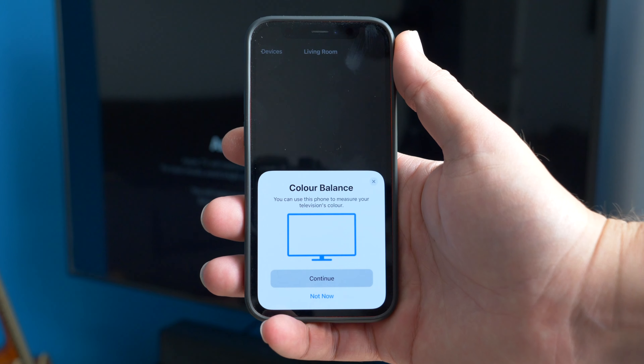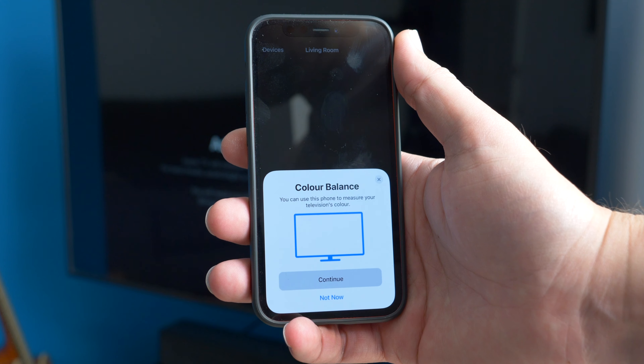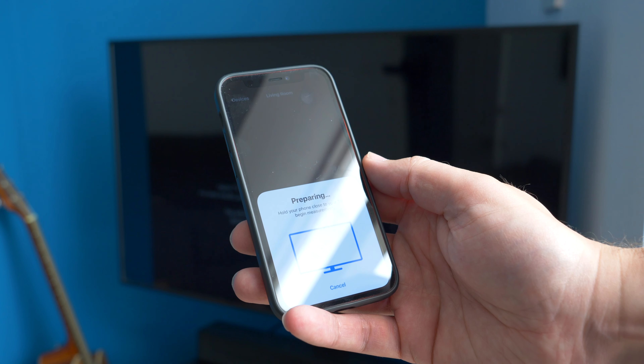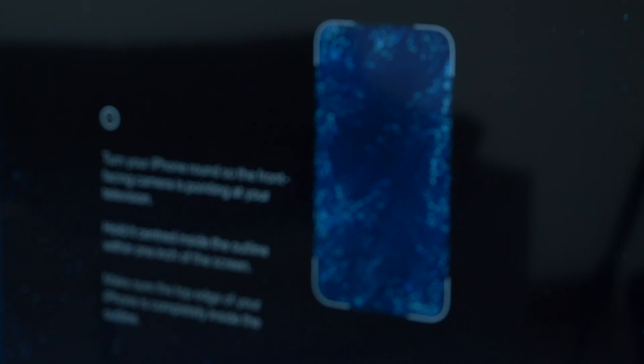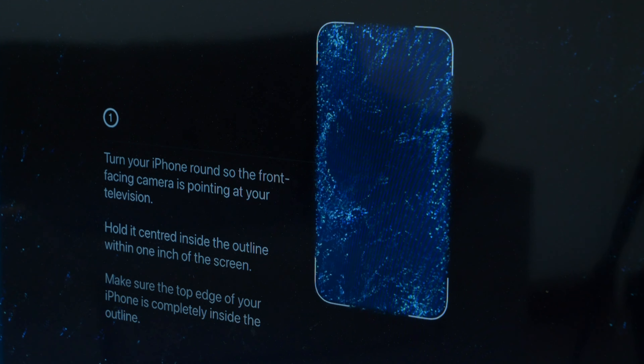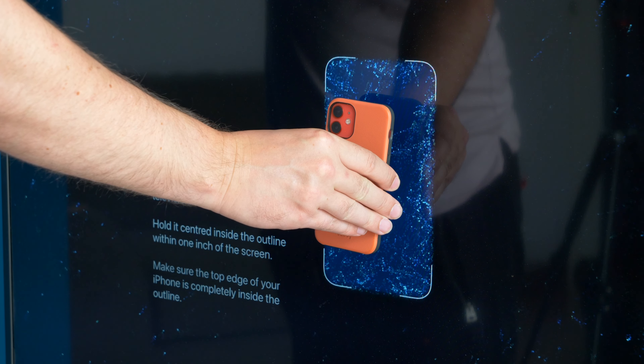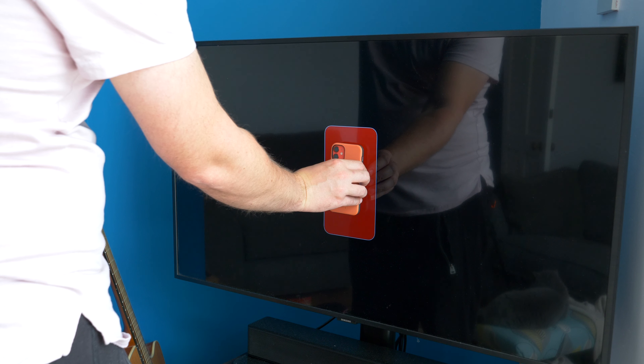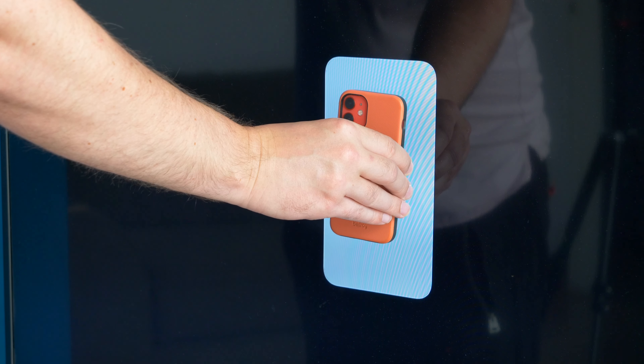Presuming your iPhone is nearby and has its Bluetooth switched on, you should now see a notification pop up from the bottom of the screen, and on your TV you'll see a rectangular outline with a unique pattern animated in it. Hold your iPhone to face the TV and make sure it's close to the screen. Once it's detected the TV, you'll see the rectangular interface filled with a sequence of colours.